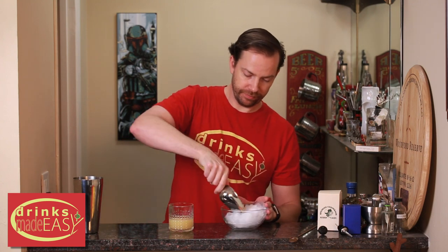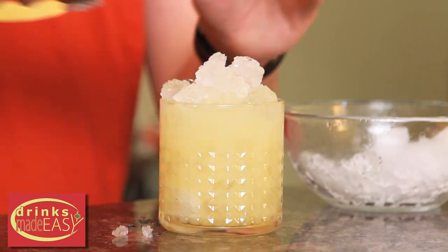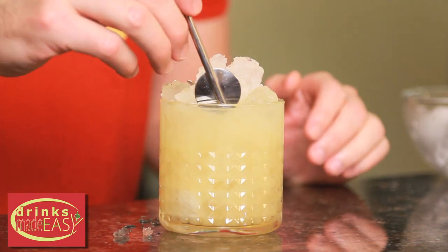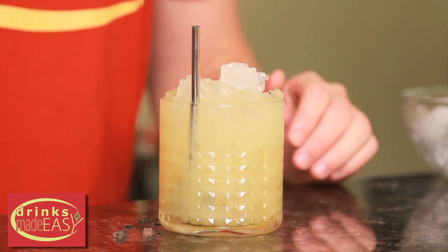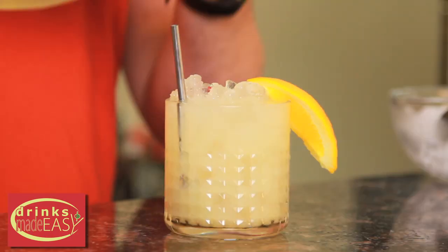Then we're going to cap that off with shaved ice. If it doesn't look like it's integrated, you can always give it a quick little stir with your spoon. Garnish with an orange wedge and a sprig of mint.